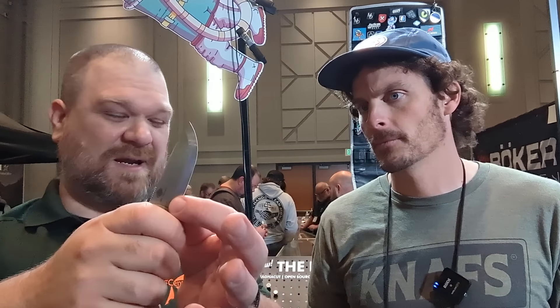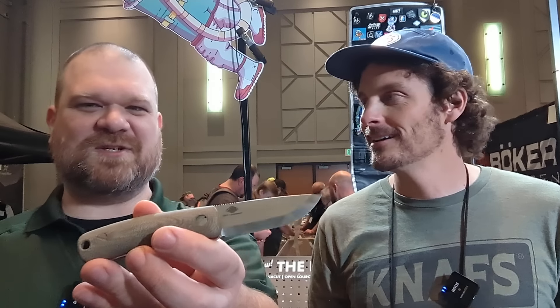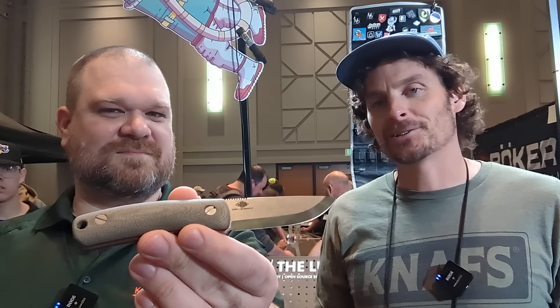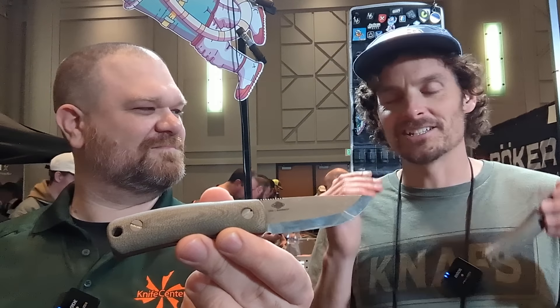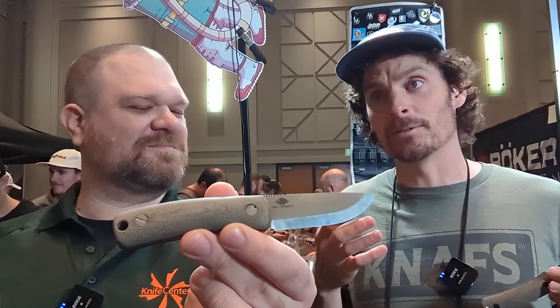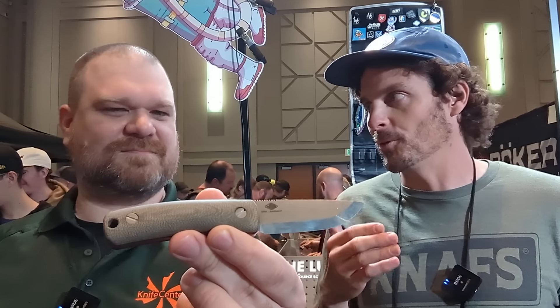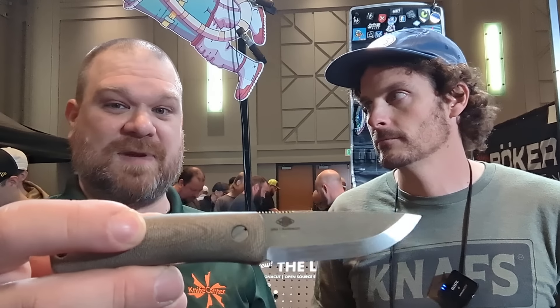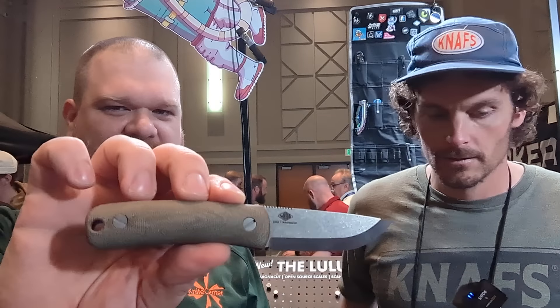MagnaCut — great choice, especially on a Scandi where you want a little bit of extra toughness while still maintaining that stainless quality. This thing came with a zero-grind Scandi — an official Scandi. I took it out and started beating on it. It chipped. MagnaCut at 62 HRC, and it's chipping, and I'm like, oh crap. That's when I learned about microbevels. There's a 17-degree microbevel on it that helps it not chip — it's remarkable what that does. It does not chip now. Most handmade Scandi makers do this anyway, even if you don't realize it. As you go and sharpen it, you're going to naturally put one on there without even realizing it.